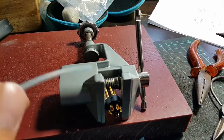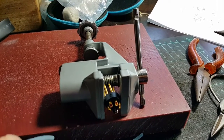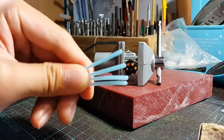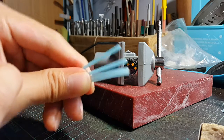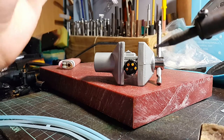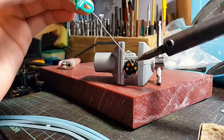You should have a clamp for holding your components while you work. First, you have to peel off the insulation on the end of the cable. After you finish that, you can start soldering. You first have to put some solder on the socket.